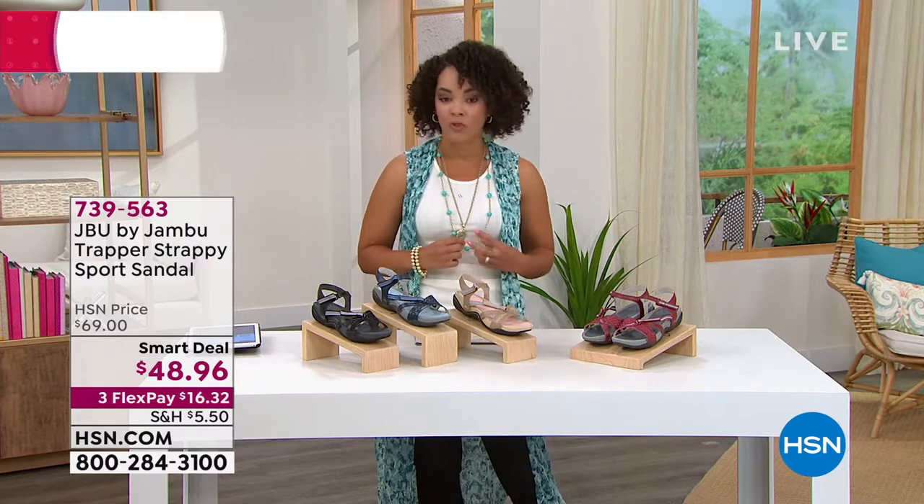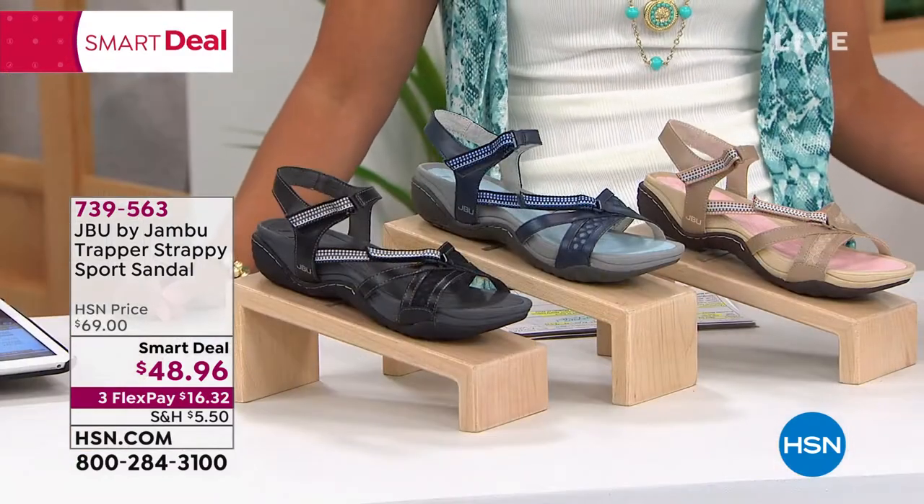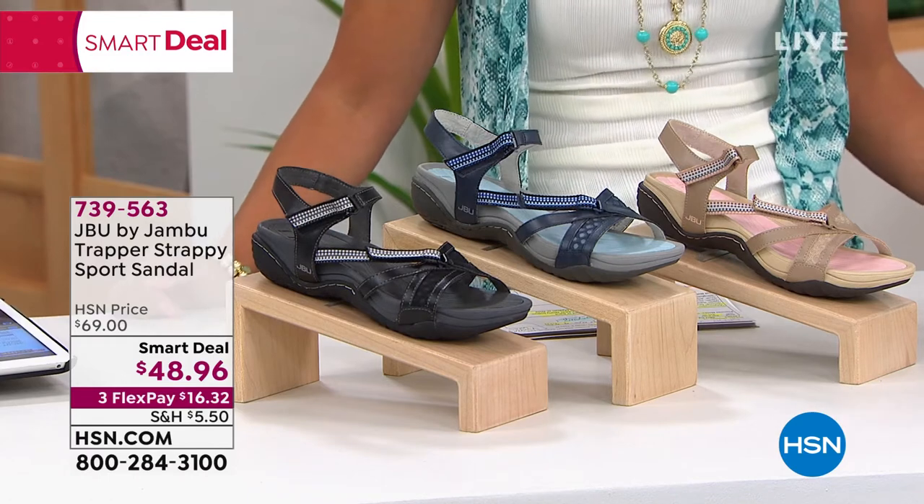This one is the Trappy Strappy — say that five times, right? Trappy Trapper Strappy. See, I can't even say it right. Trapper Strappy.